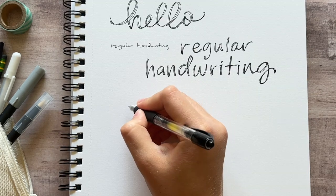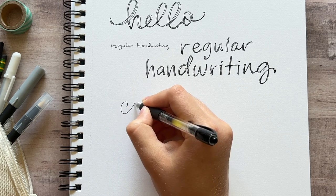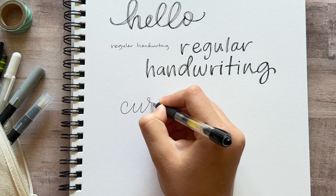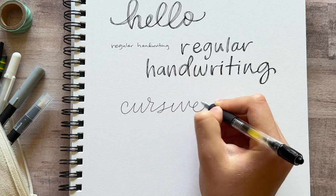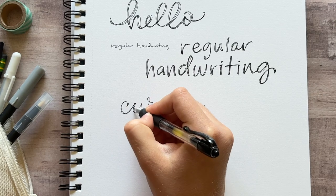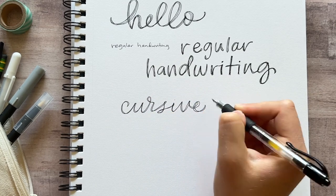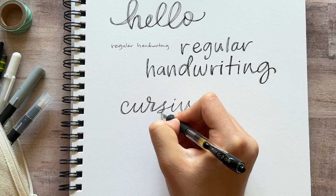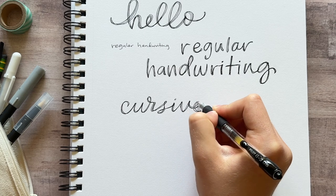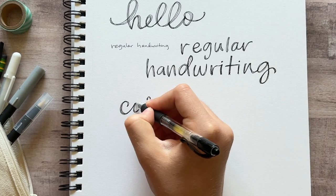This style looks especially good with a script or cursive style of writing, so make your writing bigger and space it out a little bit more, and then you can thicken up the letters. This style is really simple and easy — it's just a quick and easy way to add a little something extra to your writing whenever you need it, say for note taking or in your bullet journal if you need a title.